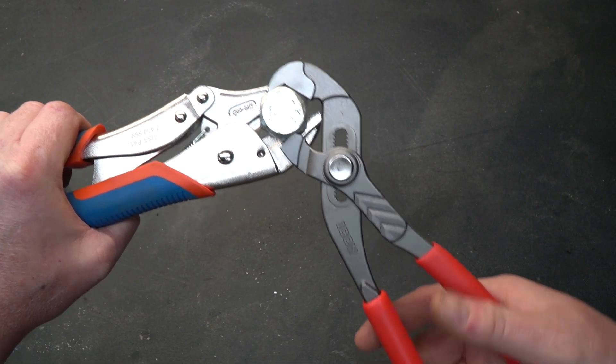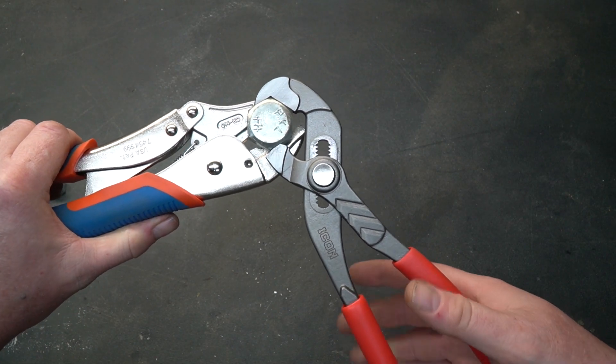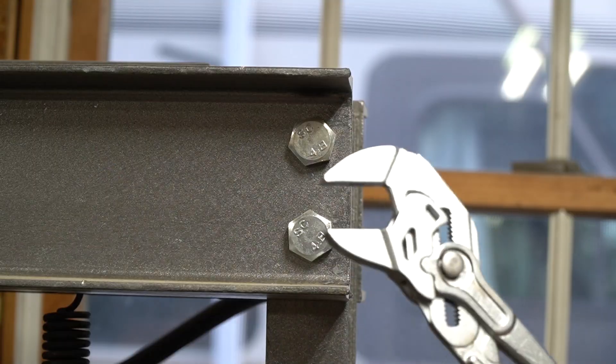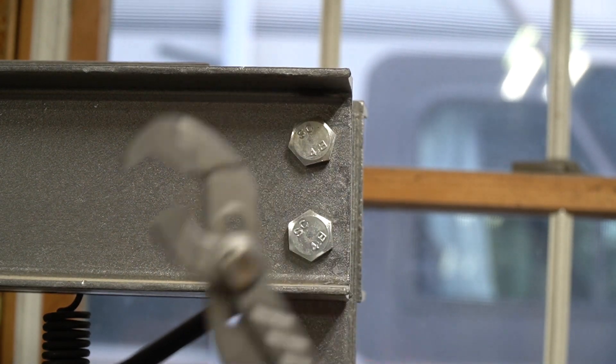Because of this design, you really don't have to put a lot of pressure on the bottom of the handle. In fact, you can sometimes let go of the handle and it'll still bite just fine. I have a scenario coming up that's going to show where these things really shine.